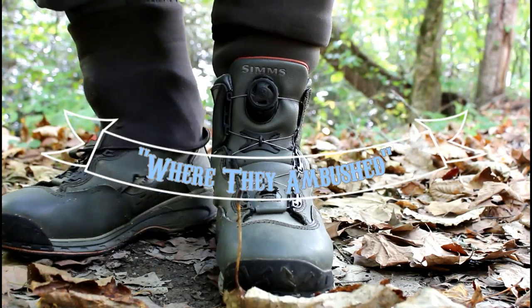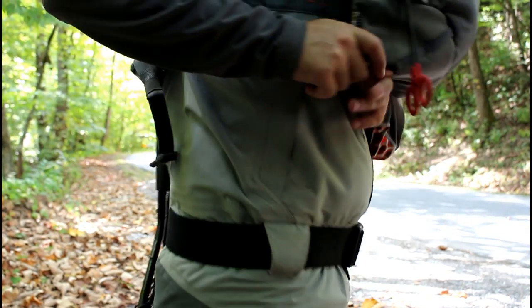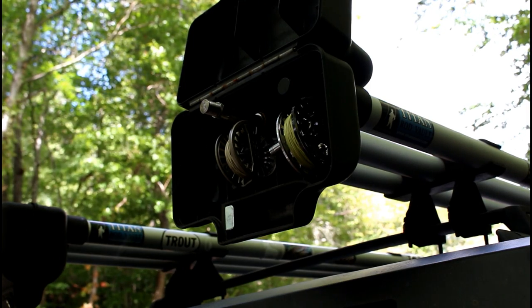It's October now — leaves are falling, temperatures are cooling off, water temps are coming down, and fishing is just starting to get good again. We're out here doing a little trout fishing today on a little creek that runs through Jackson County. It's got a lot of wild fish in it but also some pretty big stocked fish, so should be a good time.